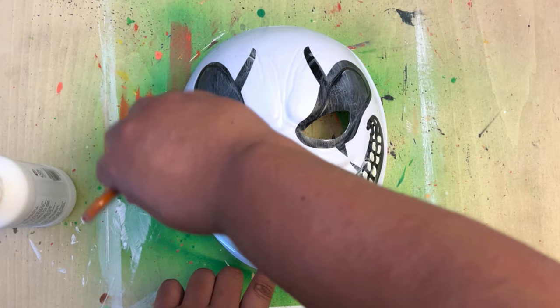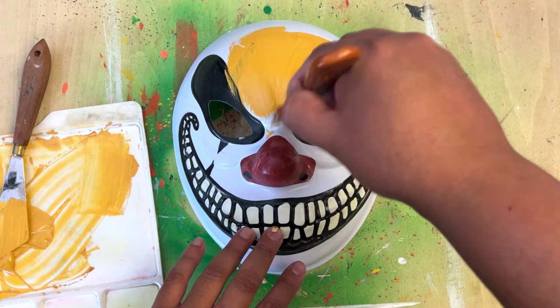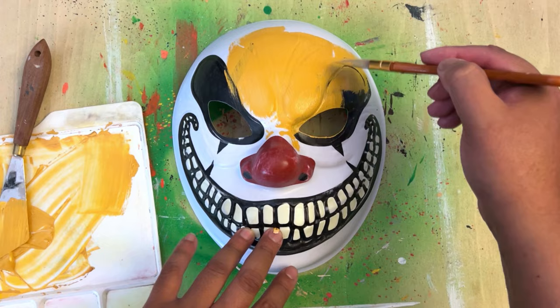I picked up this Jack Skellington looking smiling clown mask at Party City. It was really cheap — only like $2.50 — and I thought I could probably make this look pretty cool. You guys be the judge of that. Let me know in the comments section if you like the way these come out.